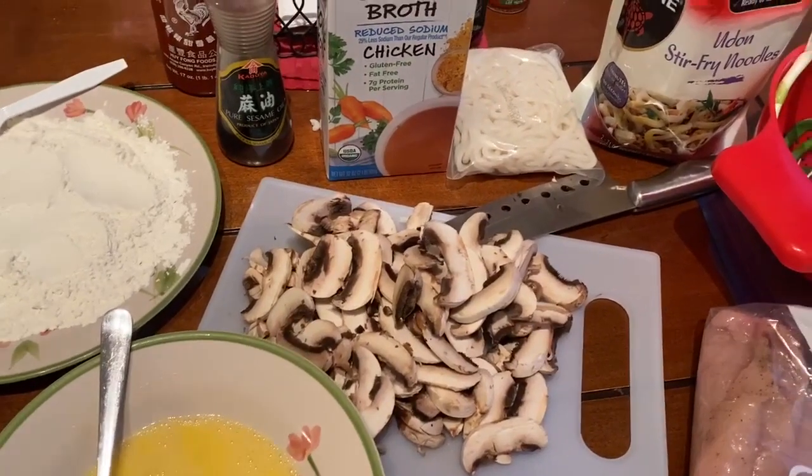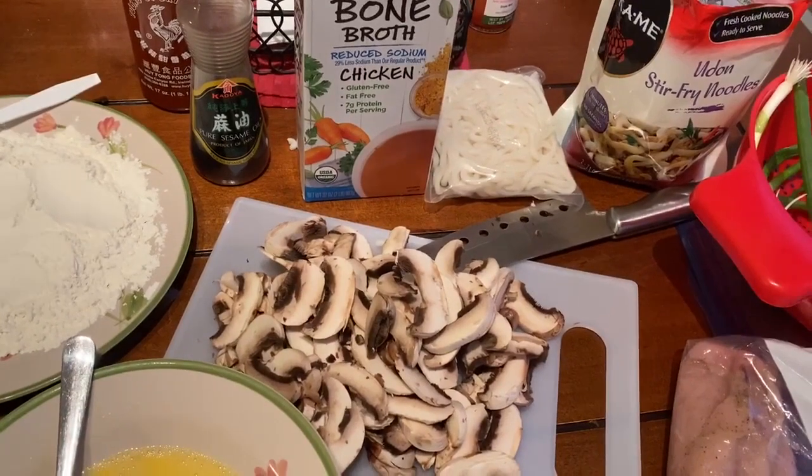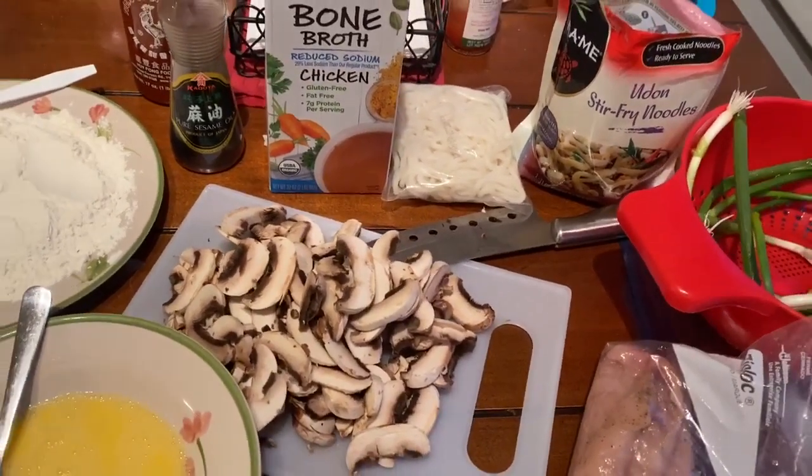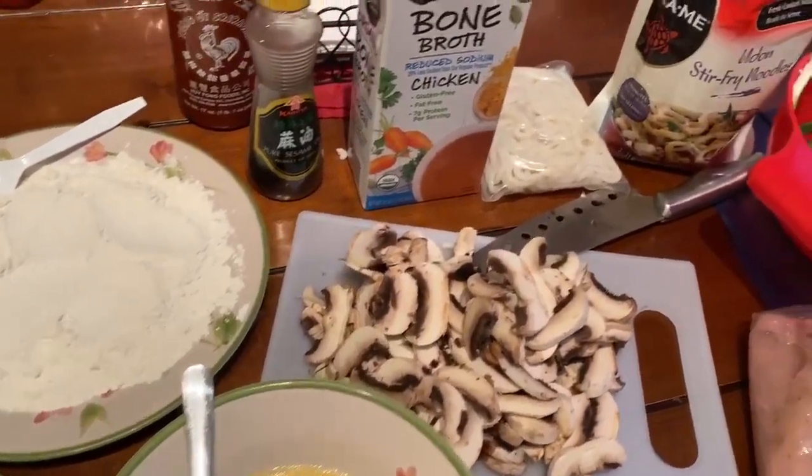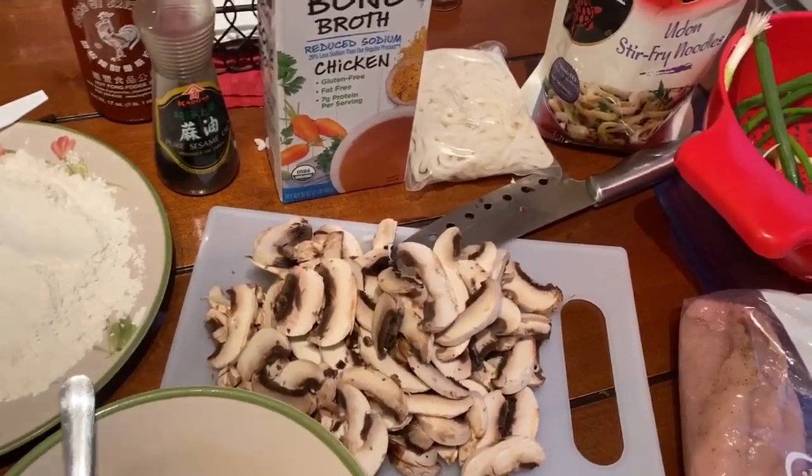Hey guys, welcome back to another video. I'm gonna cut right to the chase and get to the ingredients. We're gonna be making this soup — you can even make a stir-fry. It's gonna be udon katsu chicken soup.